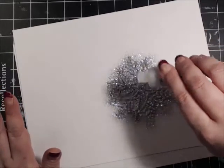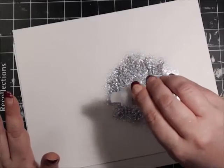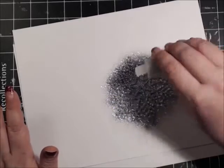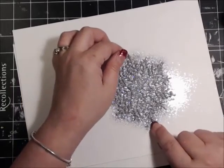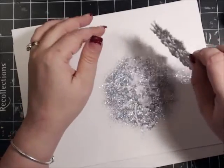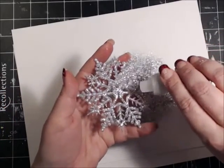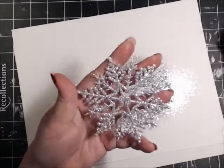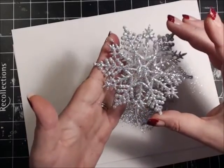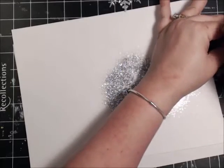We're just going to sprinkle the glitter on here and turn the snowflake silver — like that. There we go. You're going to tap off the excess. Isn't that beautiful? I love it. The glitter doesn't overtake the snowflake. It's very delicate, and that is exactly what you want. Now I'm going to return all this excess glitter back to the bottle.